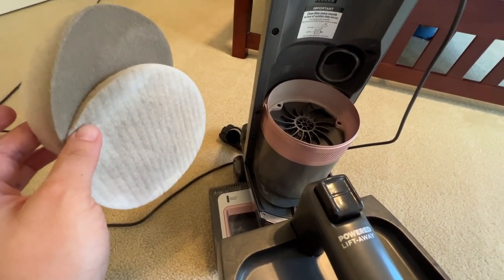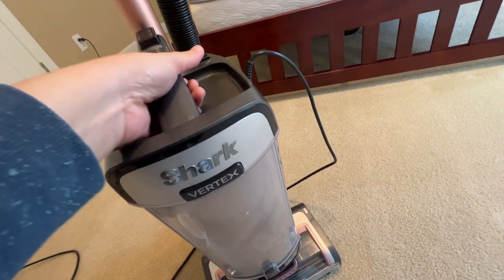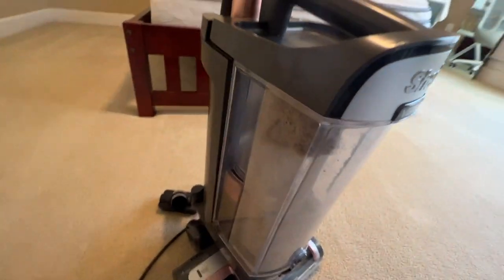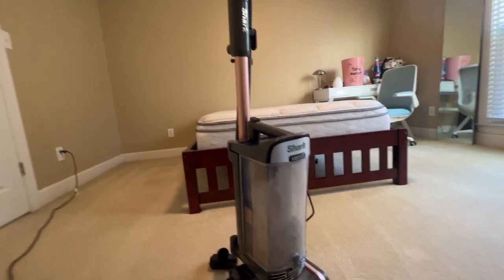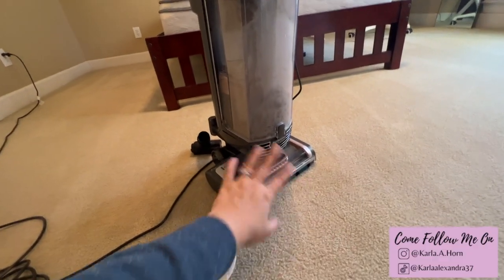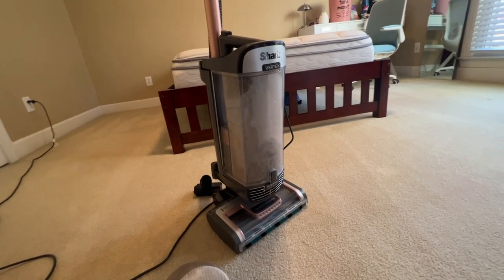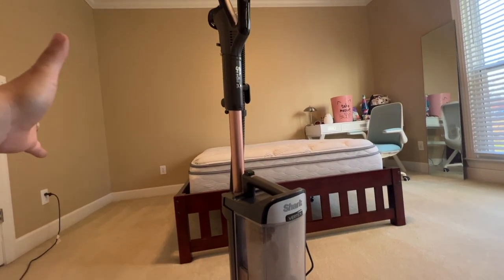If you're on the lookout for a new vacuum, definitely consider the Shark Vertex. It's my favorite right now — obviously they'll come out with different vacuums later on, but this one is my number one. My husband likes it as well. It's very versatile — going under stuff like under the bed, this bulky part doesn't affect it at all. Super easy to put together, super easy to maneuver — just swap out the setting from hardwood to low carpet to high carpet.